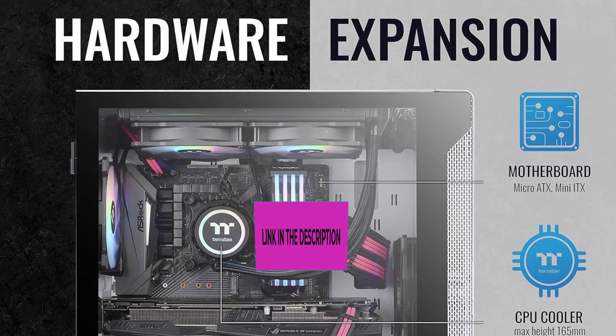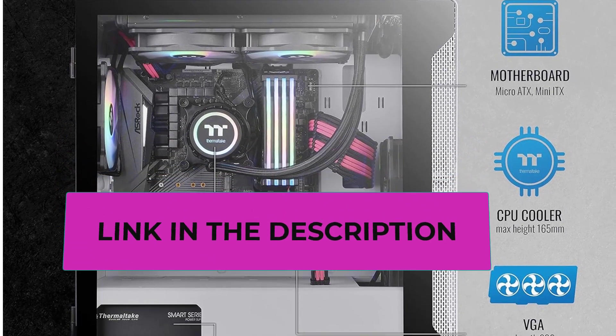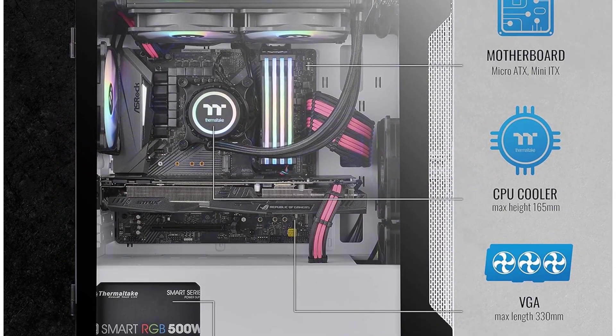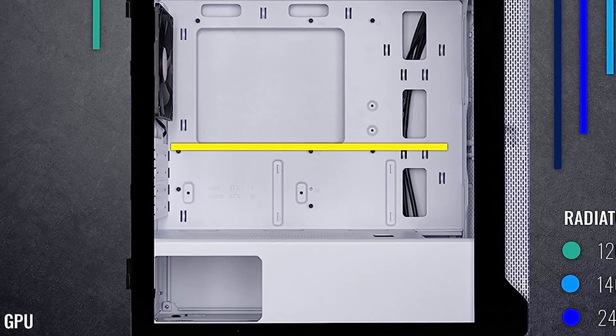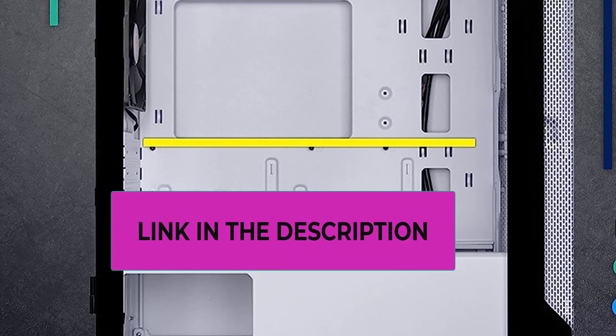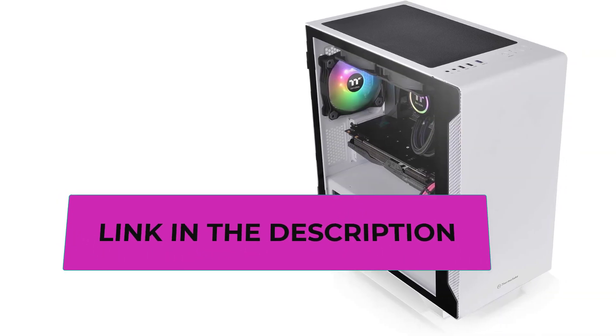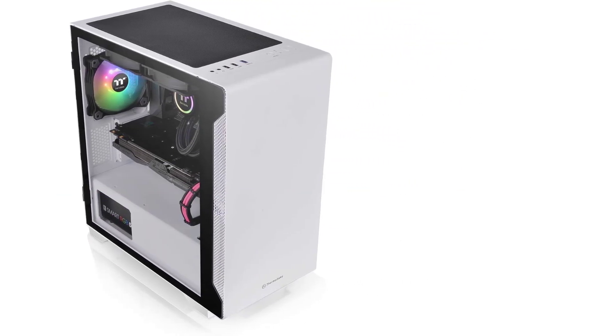The steel structure takes up little space and can fit anywhere. This tempered glass case features an amazing cooling system. It includes a 120mm fan at the rear and a spacious, well-ventilated front panel for powerful airflow. The case can accommodate radiators up to 280mm, CPU coolers up to 165mm in height, and GPUs up to 330mm long.